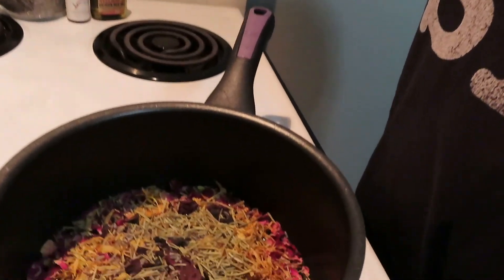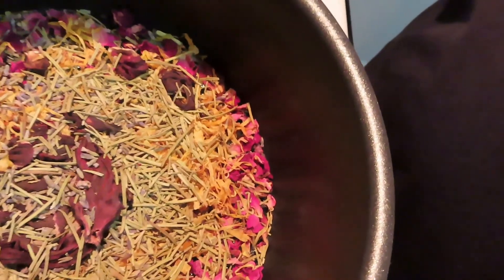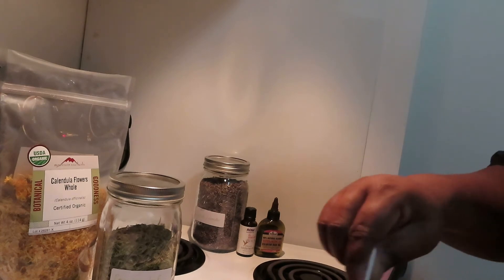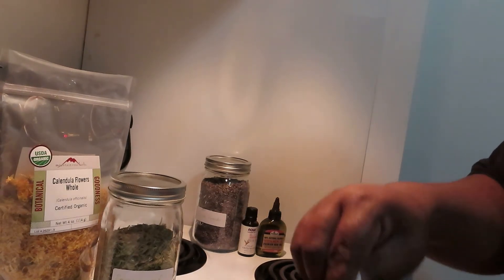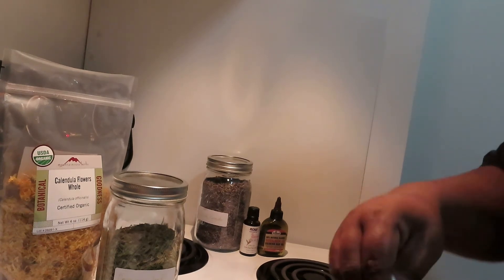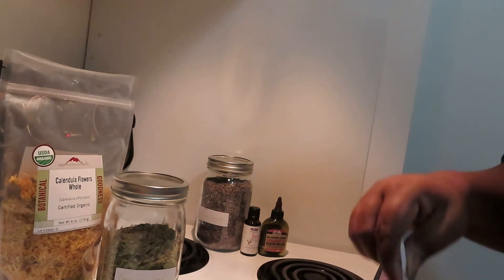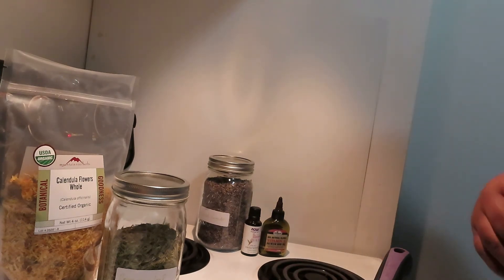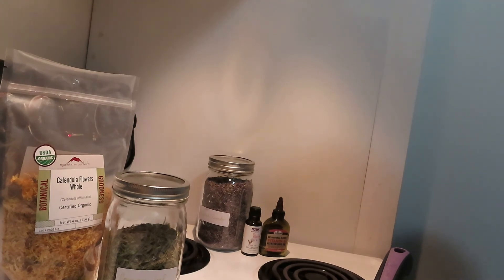Look how pretty it looks in the pot. I'm going to let that come to a boil, and once it starts boiling I'm going to let it simmer for about 15 to 20 minutes. Once it's done, we'll just pour it into our bottle, shake it up, and that'll be the toner. I usually wash my face and then apply the toner. It really helps my skin — it balances it out and it smells good too.